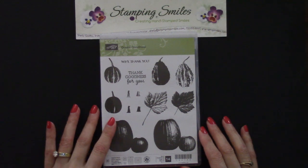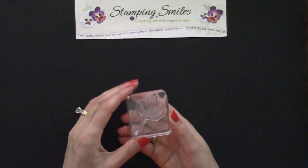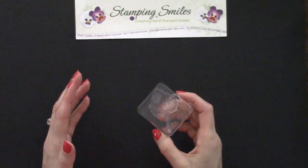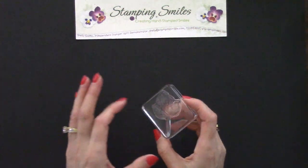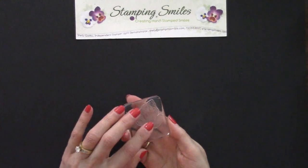Here's the Gourd Goodness stamp set we're going to be using today. It's a photopolymer clear rubber stamp set. When you're stamping with dark pinks, browns, oranges, and reds, staining is pretty much inevitable. I haven't been able to avoid it, but I'm going to show you some steps to reduce it — especially when you have a two-step stamp set like the pumpkins we're using today.